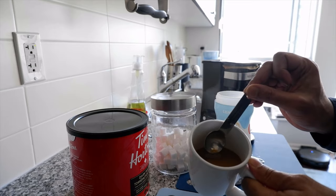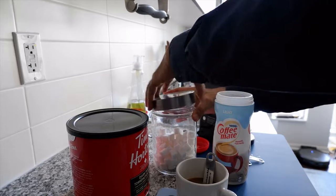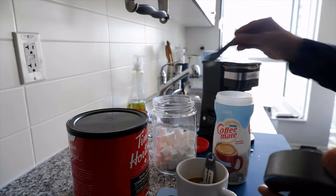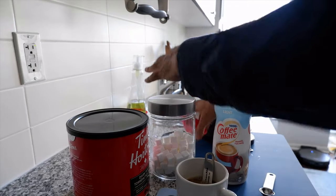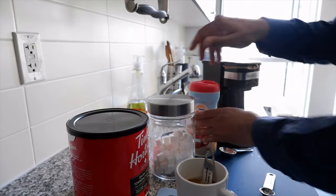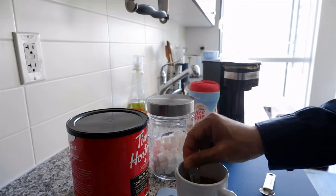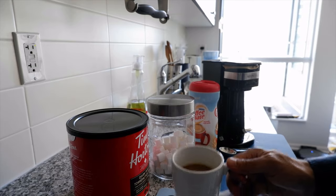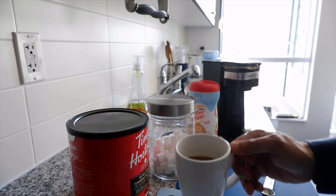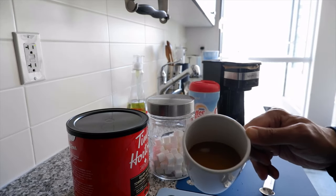The color is coming really good. Now I'll put in a couple of sugars and stir it for a bit. The sugar has all melted.